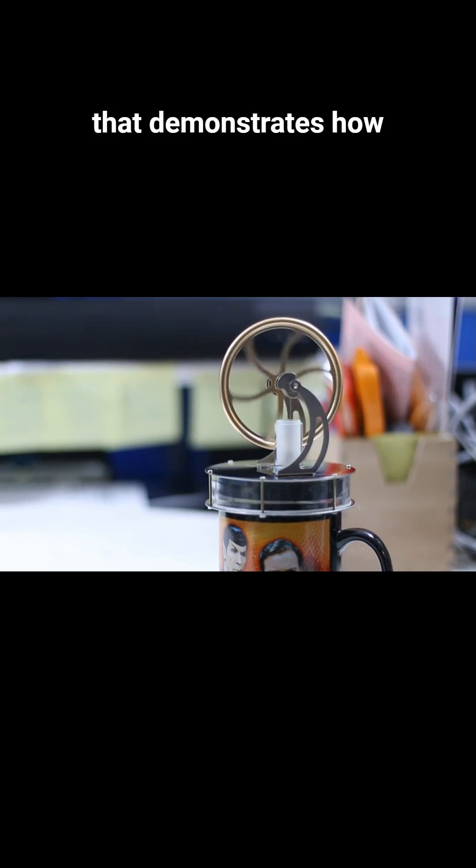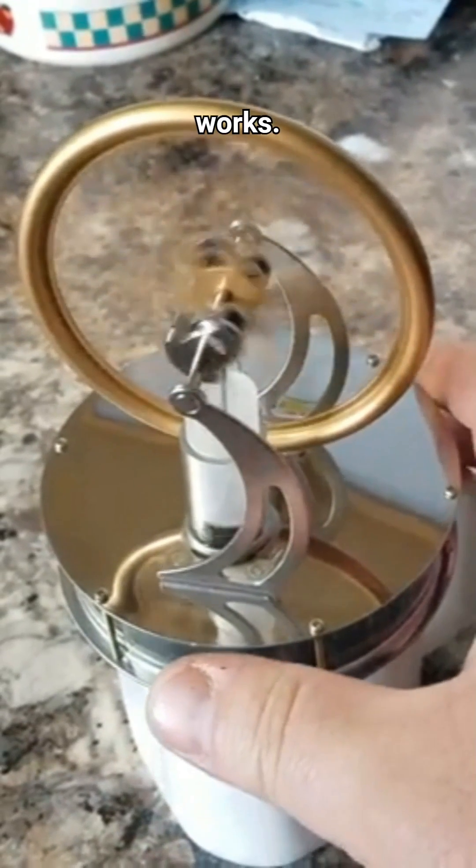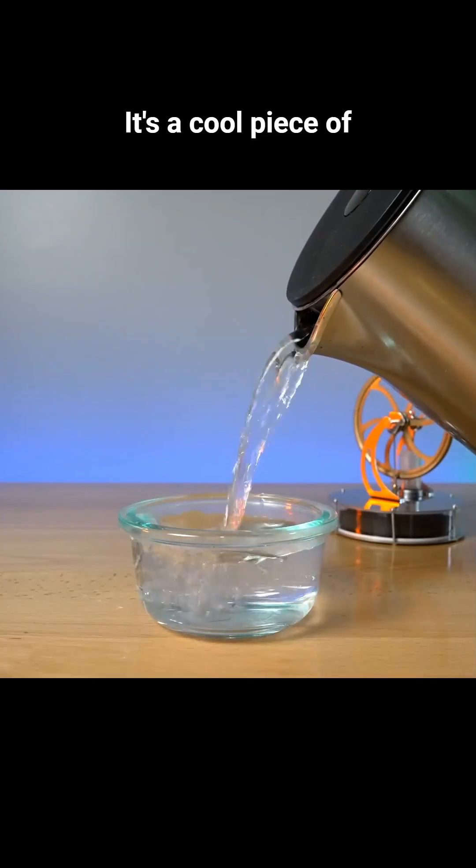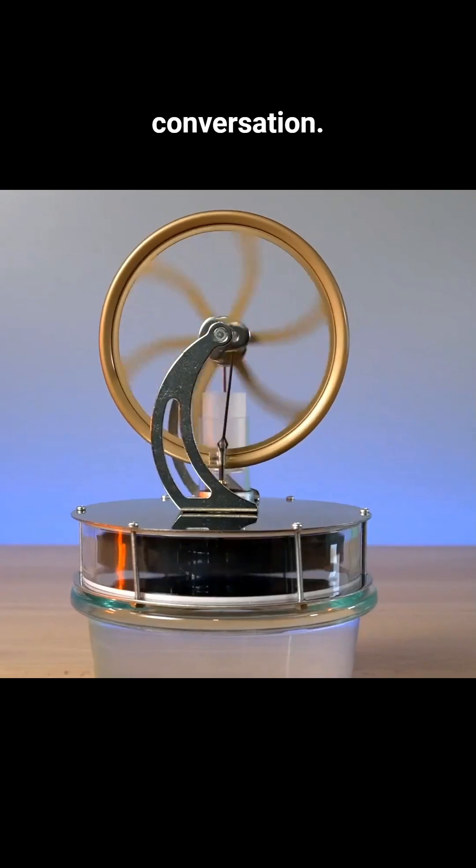This is a small model that demonstrates how a Stirling engine works. It runs on the heat generated by a cup of hot coffee. It's a cool piece of art that will definitely fuel a conversation.